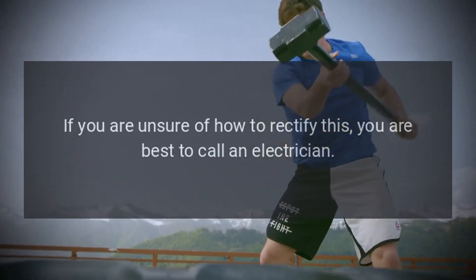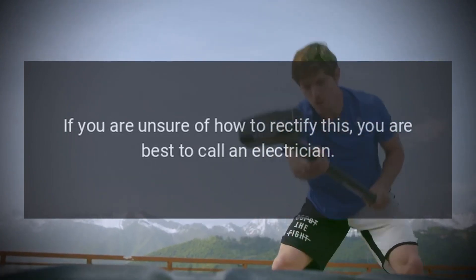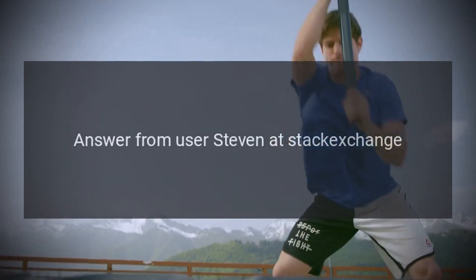If you are unsure of how to rectify this, you are best to call an electrician. Answer from user Steven at Stack Exchange.